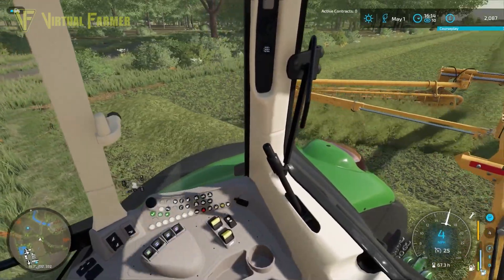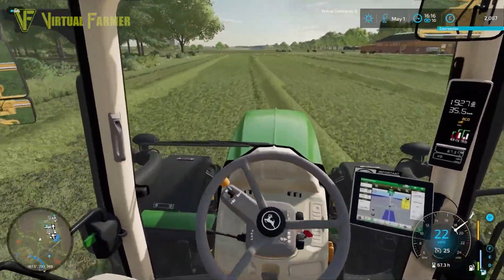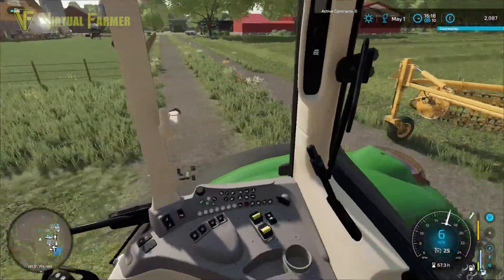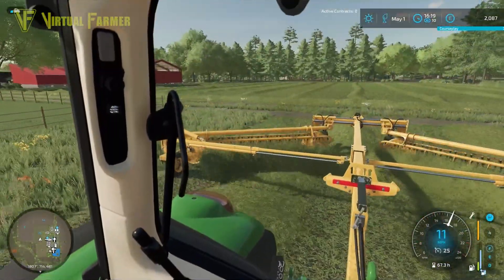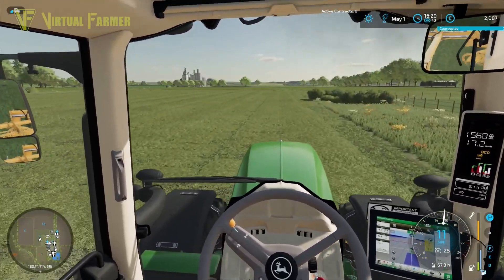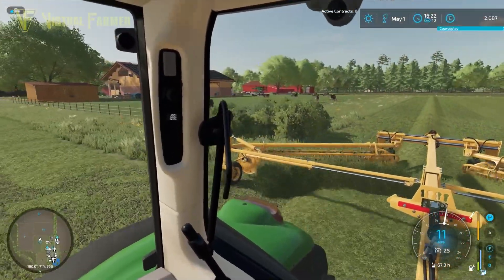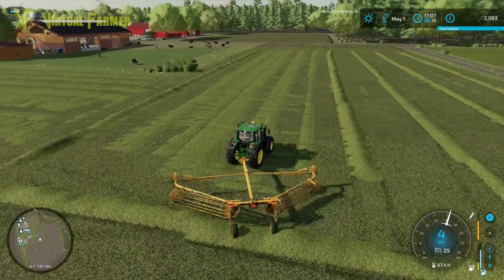We've just got field 7B to do — it's quarter past four. I reckon it's going to be about half past five by the time we get this complete, so we're probably going into the evening to finish. If we can get this baled up today that would be great and make things so much easier next time. The plan is to get this field rowed up, then quickly run around these fields, get everything baled up, and that will get us in a really good position for next time.